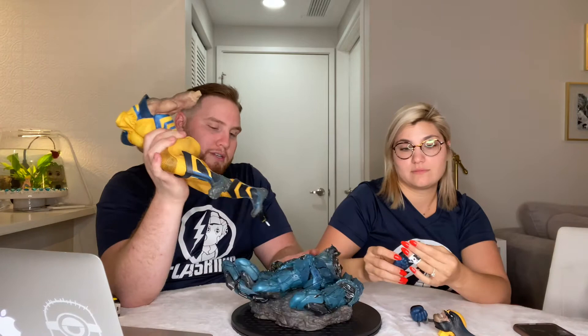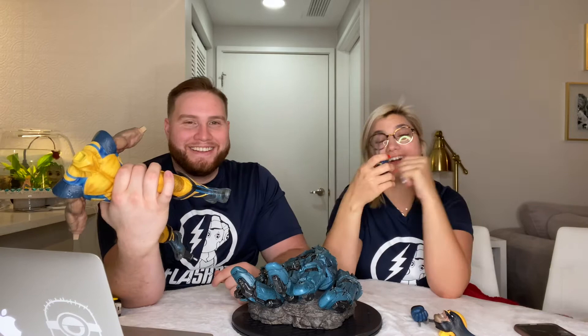This is the Sideshow Premium Format line. I think they did a really good job overall.